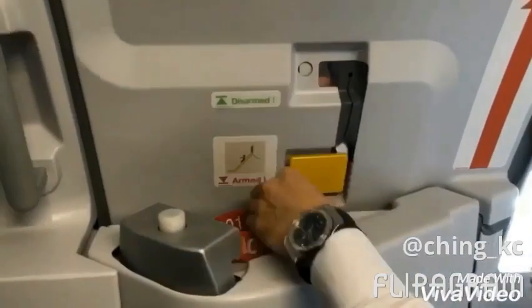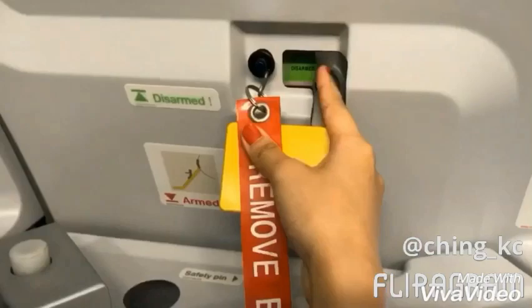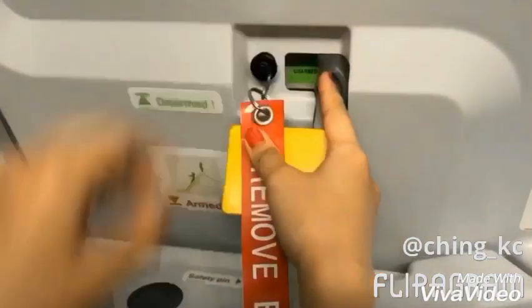Make sure it is armed and the pin is secure. Make sure it is disarmed and the pin is secure.